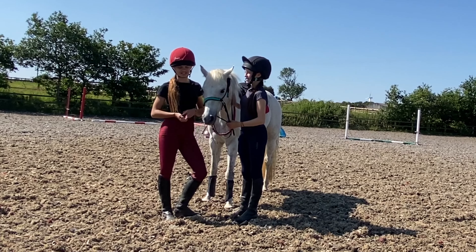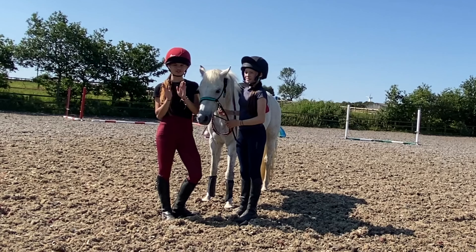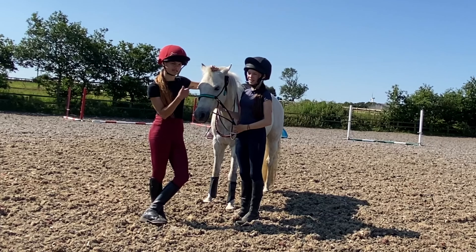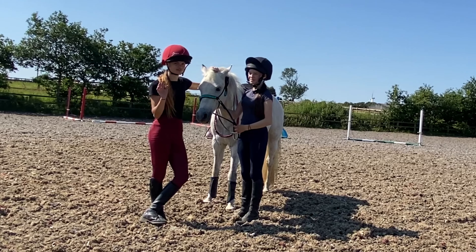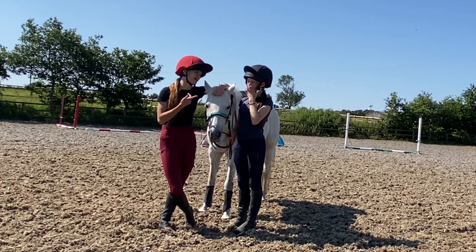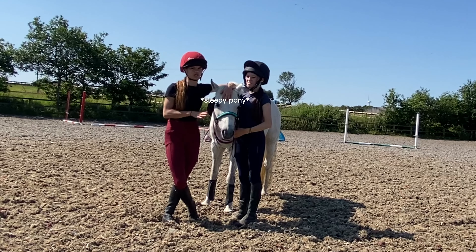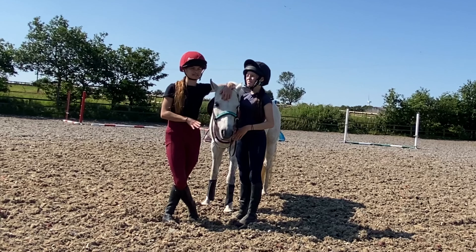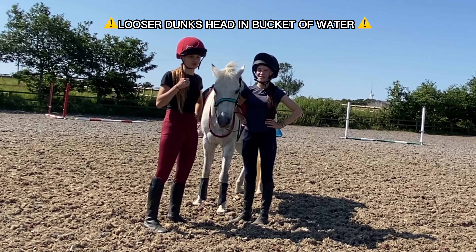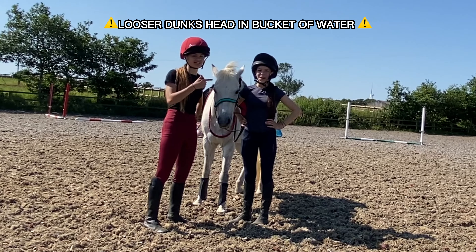Hey everyone, welcome back! We're going to be doing some riding dares today. About a hundred of you commented on a community post with so many dare ideas, and we're going to compete to see who's better at them, keeping score throughout the video. We haven't had much practice - I've never bareback cantered, but she has, so she's got an advantage. Though she knows Birdie and I don't, so it's kind of equal. The loser has to dunk their head in a bucket of water, so make sure you watch to the end!